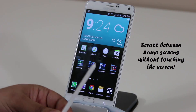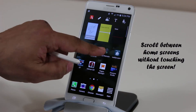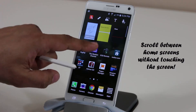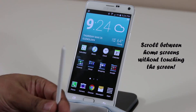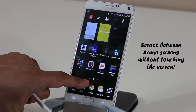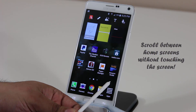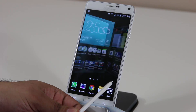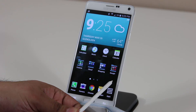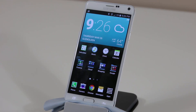Here's another thing you can do with your S Pen: as long as Air View is enabled, you can scroll through your different home screens simply by hovering your S Pen at the bottom of the screen. Make sure you're aligned with the three dots, and hovering near them lets you navigate between home screens without touching the screen.